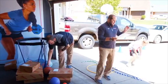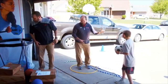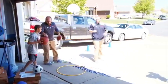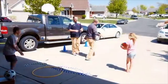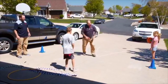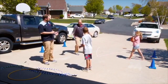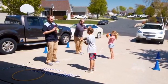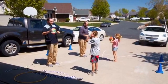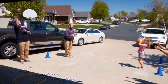Now we're going to do a partner activity called step back. Carter and Adam will use the basketball, and Kira and I will use the football. We're going to line up across from each other and do chest passes. Once you complete the pass, we both take a step back. If you catch the ball, take a step back. Step back. This is called step back.